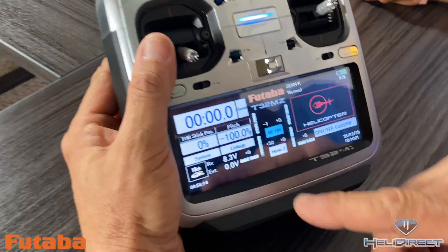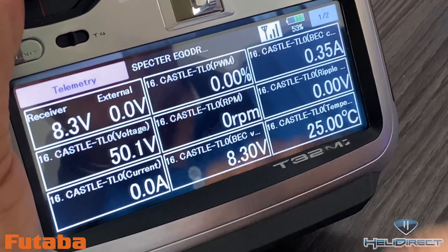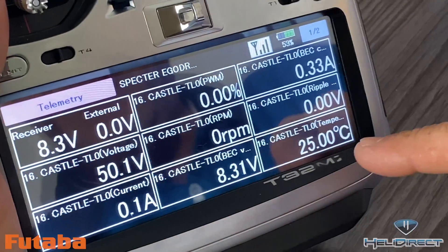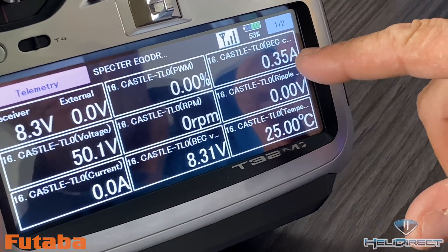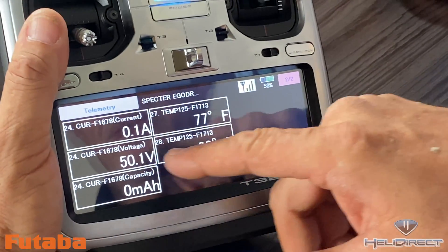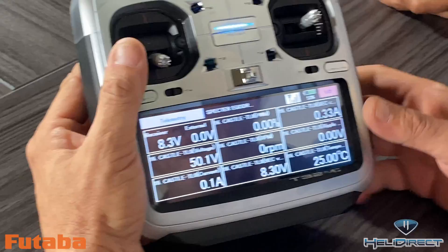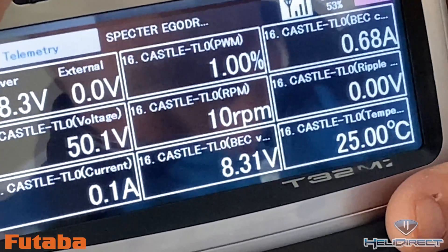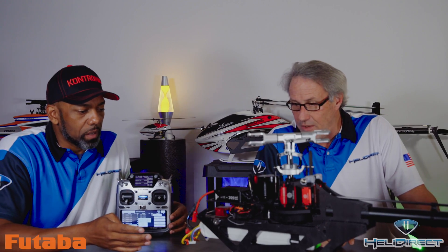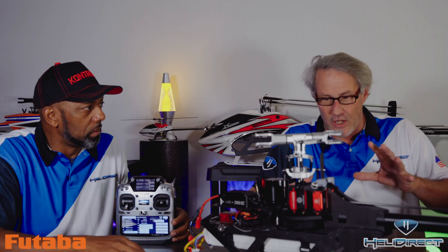Now that we've got everything set up on the radio and in the helicopter, we're going to go to our linkage menu, go to our telemetry menu, and we can see we've got voltage, receiver voltage, temperature readings, BEC amperage, BEC voltage, temperature, pack voltage, current, capacity, and RPM raising and lowering. So we've got four major steps here, and it's pretty simple once you understand it. The main challenge is just getting all the settings to talk to each other.